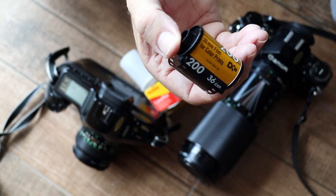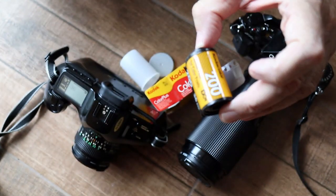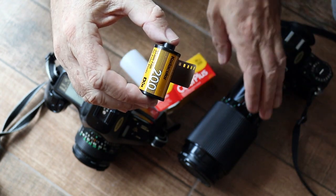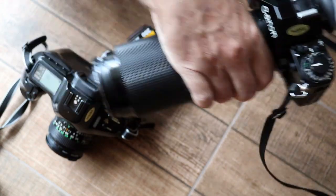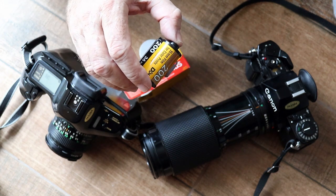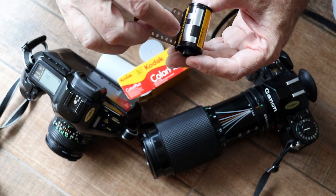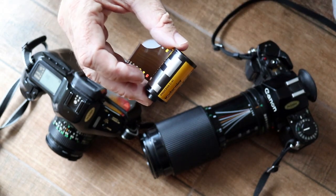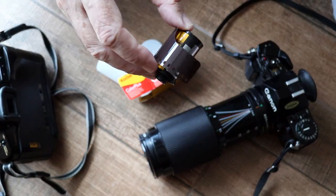With digital cameras these days we can change the sensitivity of the sensor, the ISO setting, between every shot. But with film we couldn't do that. The entire film was the same sensitivity, known as the ASA value — this one's 200. With early cameras it was important to set the ASA on the camera manually to match this setting; on the A1 it's done using this dial here. With later cameras this was done automatically. In 1983 Kodak introduced the DX coding system. That consists of a barcode and another code — these little squares are electrically conductive and non-conductive, and the camera can read them to set the ASA setting automatically. The A1 can't do that but the T90 can. These barcodes also help with the machines that automatically develop the film.